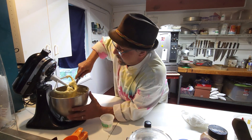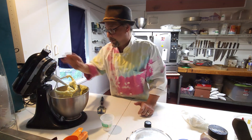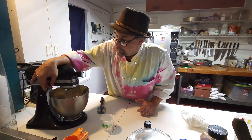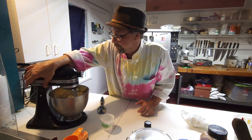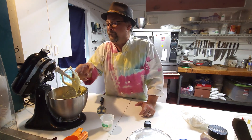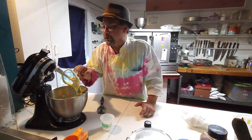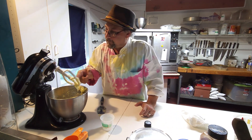Once this is all broken down I'm going to go ahead and add the bananas. We want them to be nice and ripe — the riper the better. Then the sugars form and it makes a better banana bread. We have a few little chunks on the paddle; we want to make sure those get down into the mix.